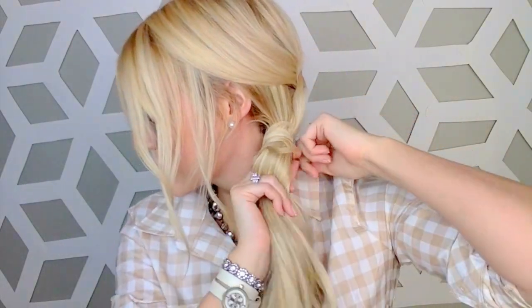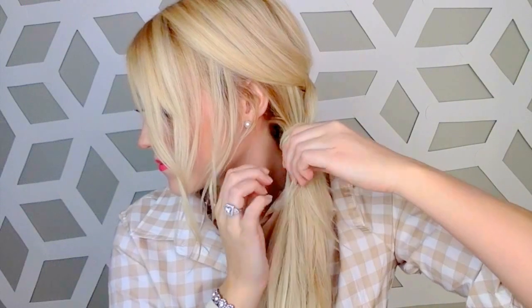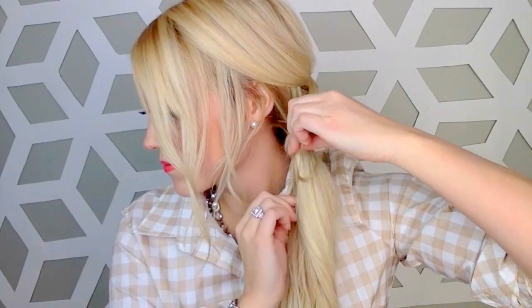Then you're going to grab a small section from underneath your ponytail and you're going to wrap it around your ponytail holder. Wrap it around as many times as you can until you get the end in the very back. Then you're going to grab your pin and shove it up the back. Make sure you have the little tiny end inside the bobby pin or it won't work.